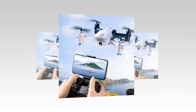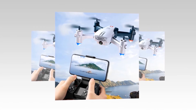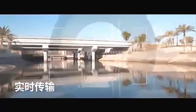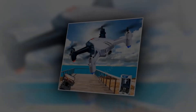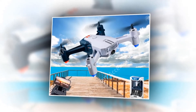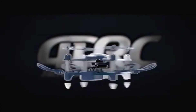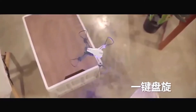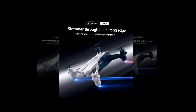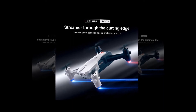HD video transmission is one of the most valuable features of this drone, providing real-time aerial image viewing and keeping the flying process enjoyable. It also has headless mode, which makes it easy to understand the direction of the drone and operate it without needing to adjust the aircraft's position before flying. Finding your way home is also easy with the one-touch return feature. Built-in LED lights provide much-needed visibility, helping other flying devices and people identify the drone's presence and location.